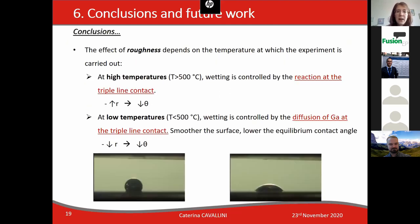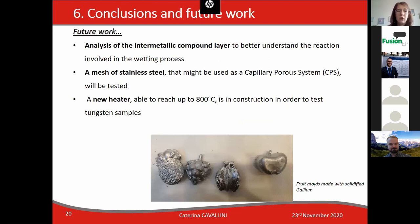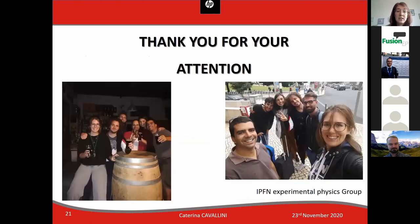The effect of roughness depends on the temperature at which the experiment is carried out. At high temperatures, above 500 degrees, wetting is controlled by the reaction at the triple line contact, whereas at low temperatures wetting is controlled by the diffusion of gallium at the triple line contact — so the smoother the surface, the lower the equilibrium contact angle value. Future work includes analysis of the intermetallic compound layer, testing stainless steel mesh as a capillary pore system, and a new heater able to reach 800 degrees was under construction in order to test tungsten samples.